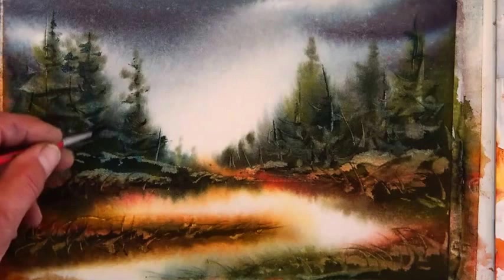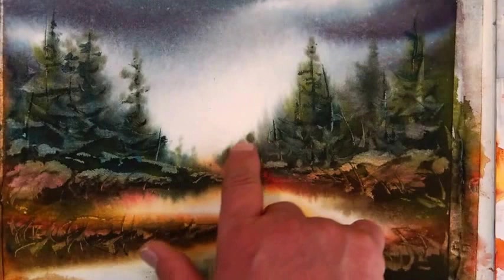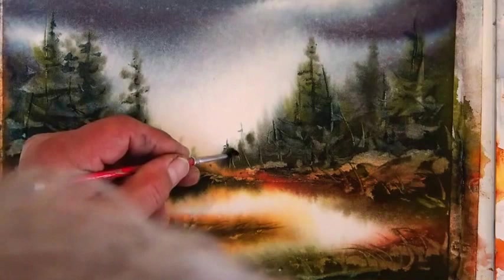Same with here — we just add a few darker branches and leave it, otherwise we can mess it up. Same with this tree. See these right here — don't like that, too much the same. So we're going to just add a couple of little touches, and that's a little dark back there. Have your Kleenex handy so you can just dab that out before it gets too dark. See — now I broke that up.